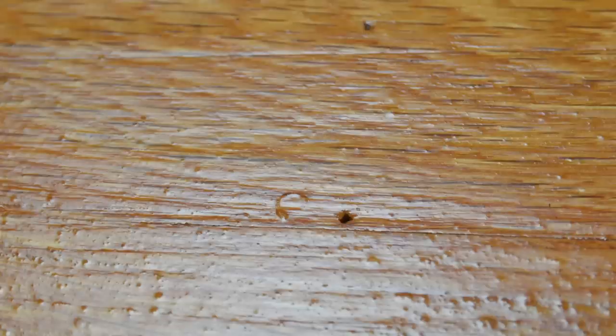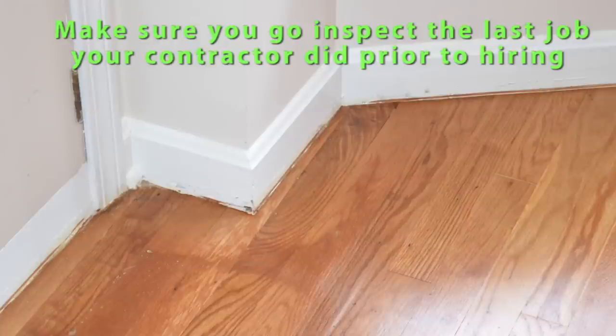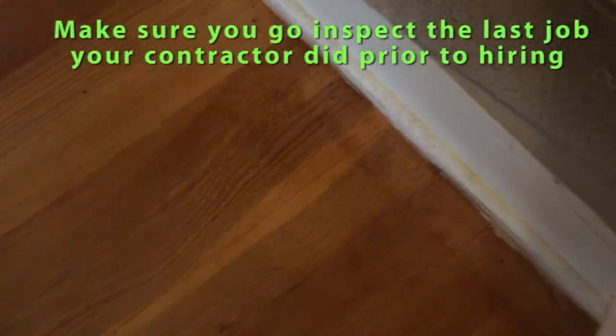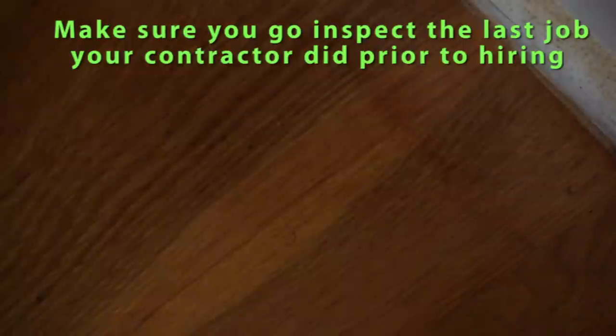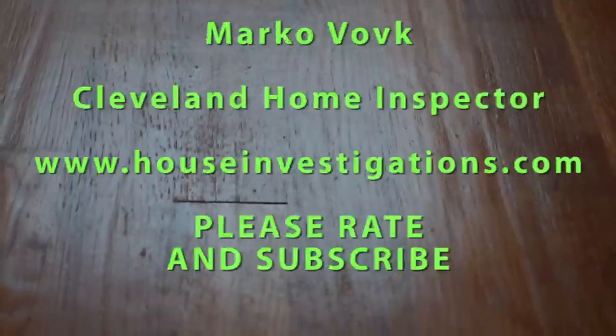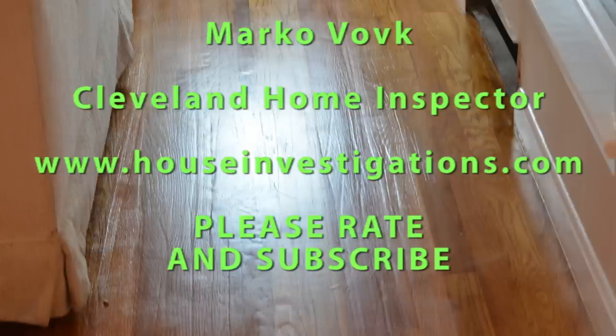How did you find this contractor? I've had a relationship with this company going back to 1992 — I've used them in my personal home and referred them to friends and family. I contacted them using the same number and address they'd had for 20 years, so I had no reason to doubt who I was getting. When someone came to do the estimate, it wasn't who I expected. He told me the original owners had retired and moved to the Carolinas, and that he was now running the business as their son. I later found out he's actually their son-in-law, and he claimed he had been refinishing floors since he was a little kid.